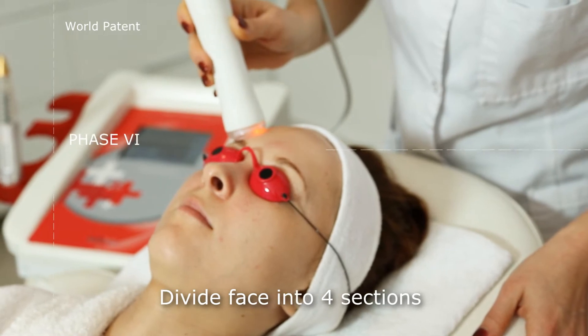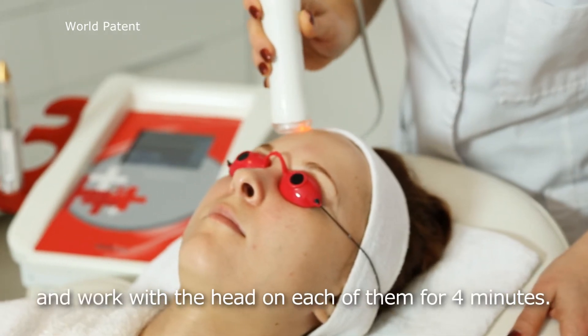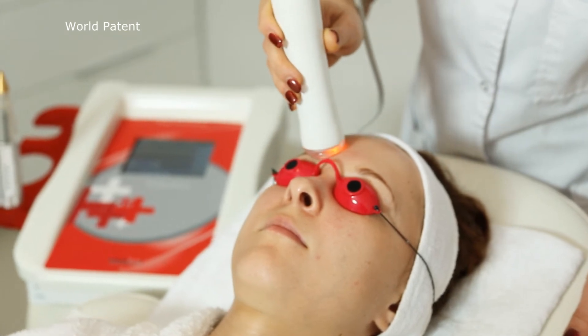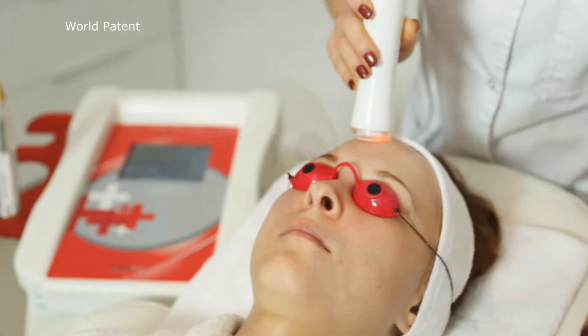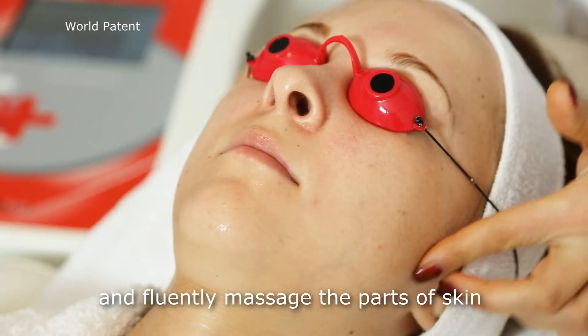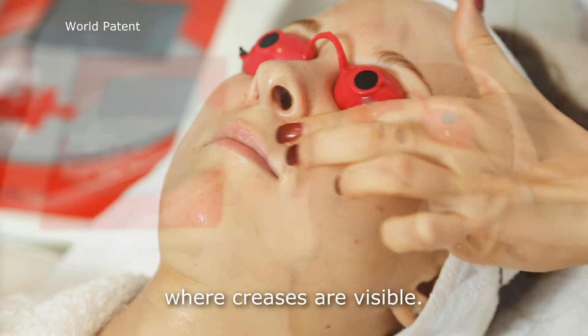Divide the face into four sections and work with the head on each of them for four minutes. Apply four units of hyaluronic acid and fluently massage the parts of skin where creases are visible.